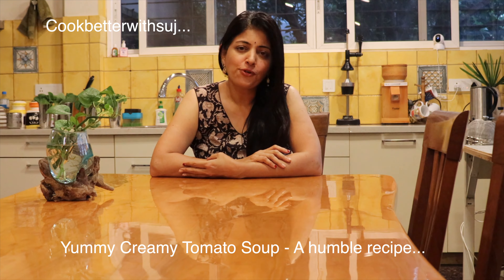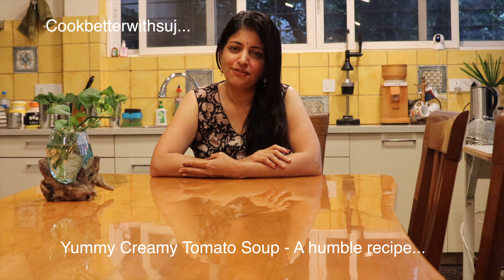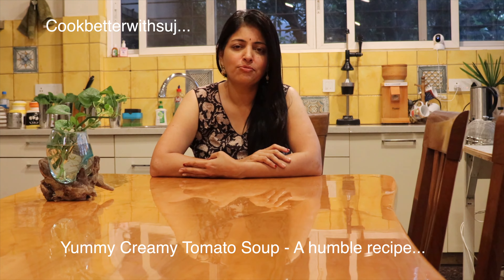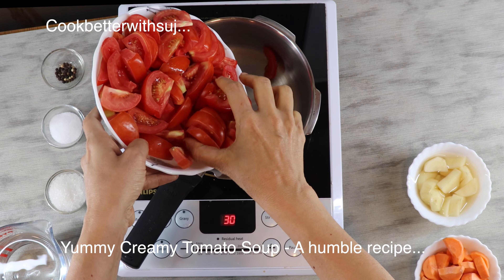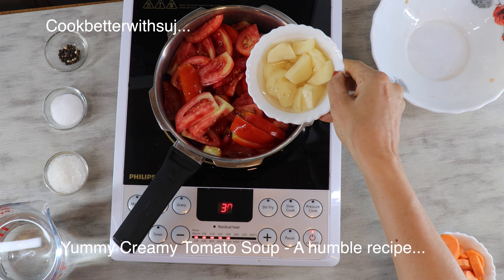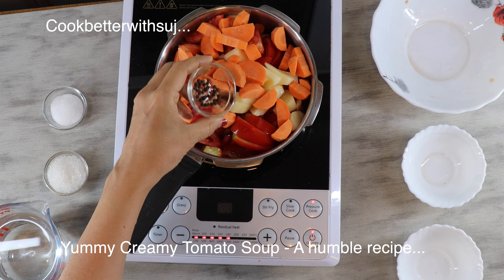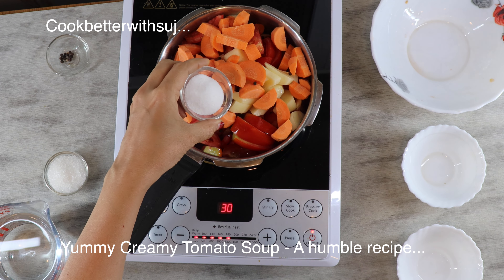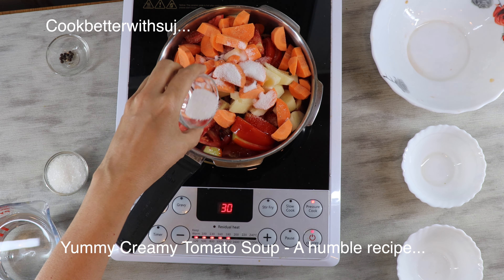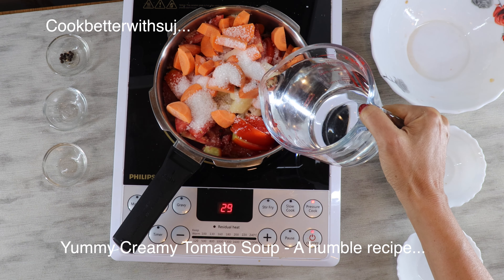Tomatoes, a few peppercorns, and some vegetables which give the texture and the flavor — carrots and potato — which gives a little bit of body to the tomato soup. I have taken about eight to ten red juicy tomatoes, one medium size potato, one medium size carrot, a few peppercorns, salt to taste, sugar to give you that balance, and water just enough for it to cook.